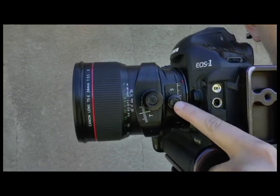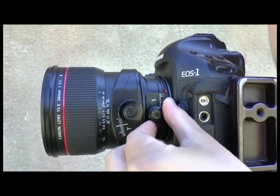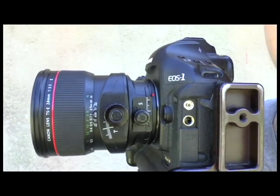This knob right here controls the shift function on the lens, and all we do is turn that knob. We can move it up or we can move it down. So put that back to zero position.